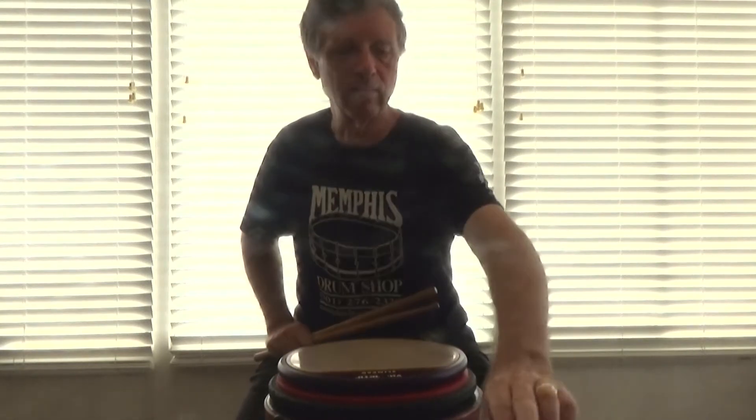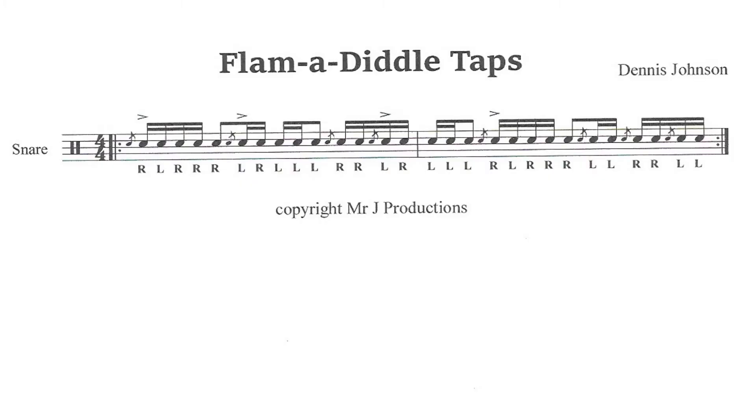I'll play this at 132 BPM and put the music up so you can see it and play along with it. Here it is at 132 — here we go.